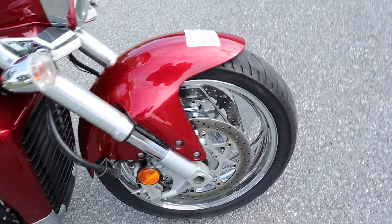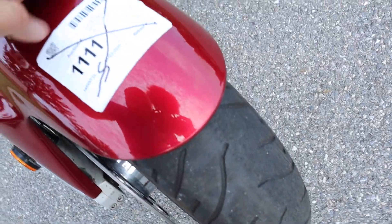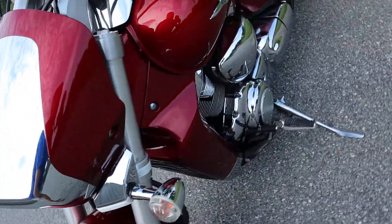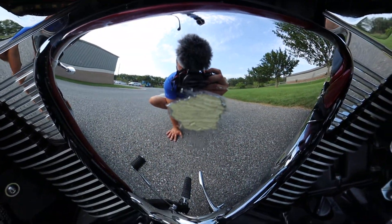Nick right there. This front tire's probably got about a season left in it. We've got a scrape on this side cover over here.